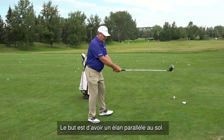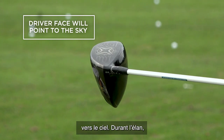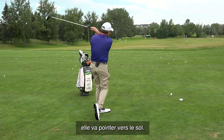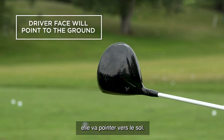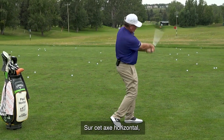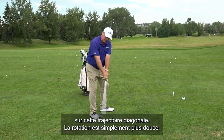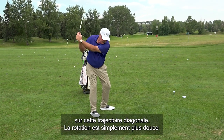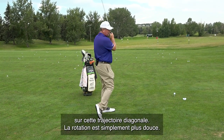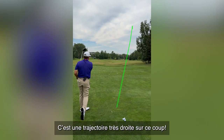A great drill to feel that clubface rotate is what I call the baseball drill. Get a player to just swing parallel to the ground. If you do this, the face will point to the sky, then swing it through and the face will point to the ground. You don't have to make it turn over — it's just going to turn over naturally. On this horizontal axis it gives an exaggerated sense of rotation, and on the diagonal plane we actually swing on, it's the same concept — it just rotates at a softer rate of closure.